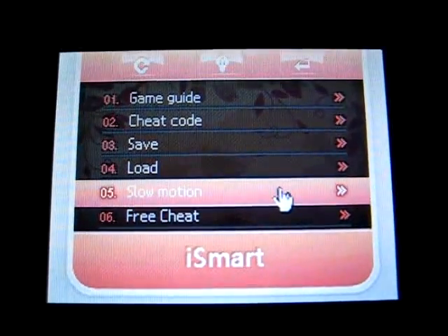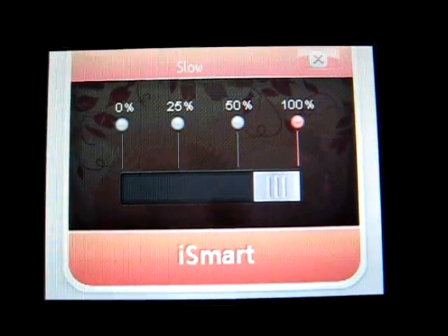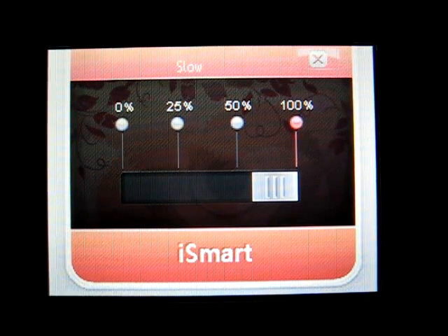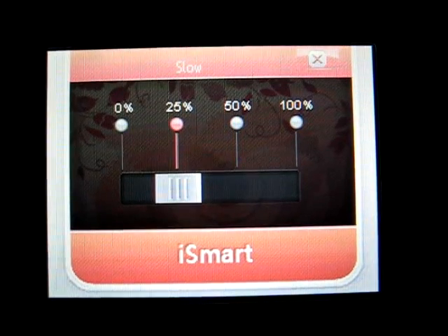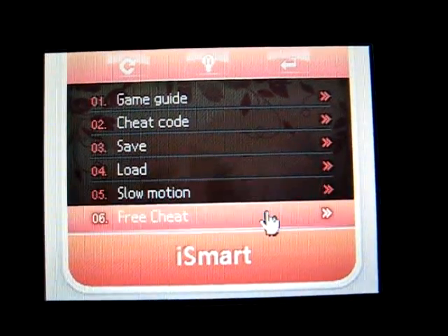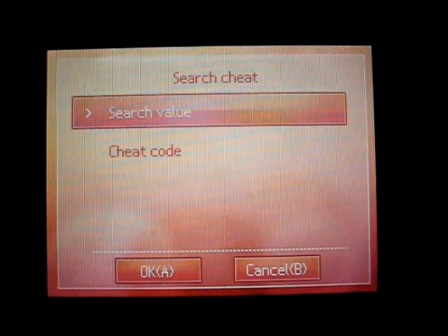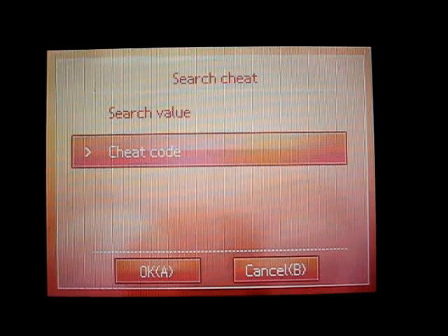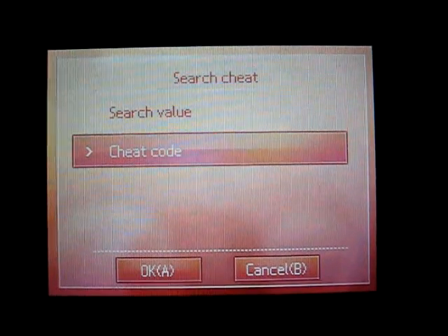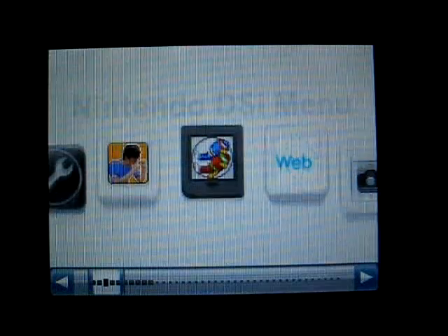The next feature is slow motion, and this will slow the game down depending on what speed you set it at. This isn't the best feature because I found that it's not very consistent from game to game. It was set to 25%, but the game was running pretty close to full speed. Last one is free cheat — I don't really have the time to do this all in this video, but free cheat will let you create your own cheat codes, very simplistic ones. I will link to the SuperCard video as it functions exactly the same.